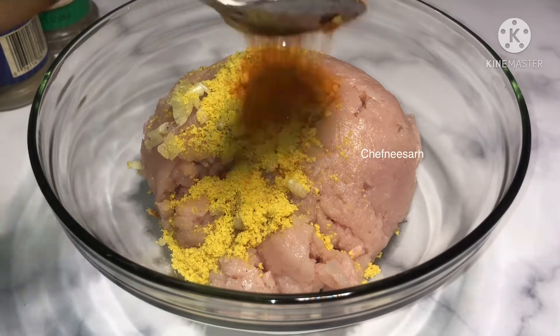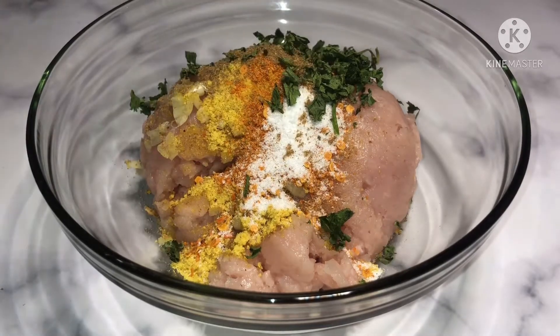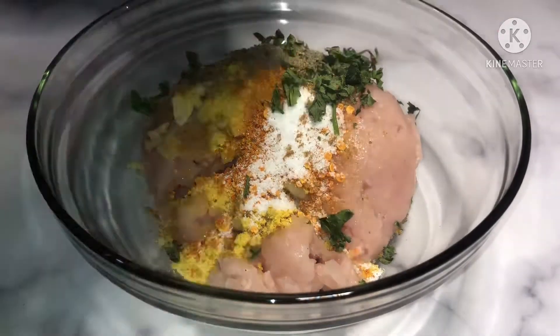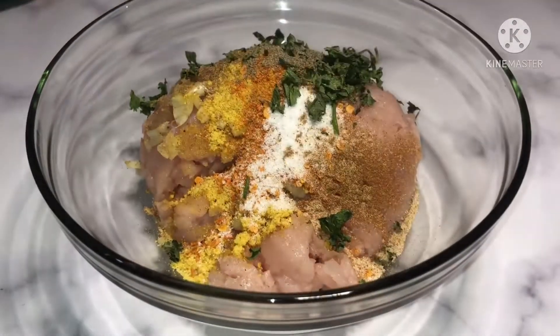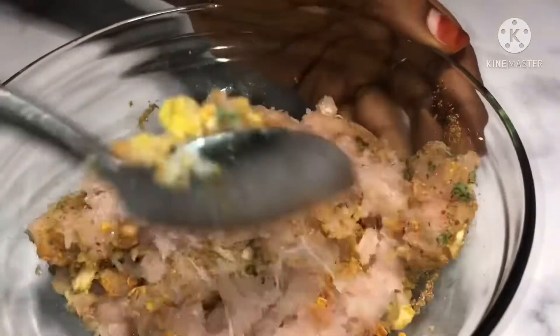Zan saka yaji - wana yaji ni nazuba - zan saka salt, zan saka parsley. After zan saka parsley, zan saka black pepper. Then zan saka wani chicken seasoning, si makata wana basil ni, si en kua bagashi.